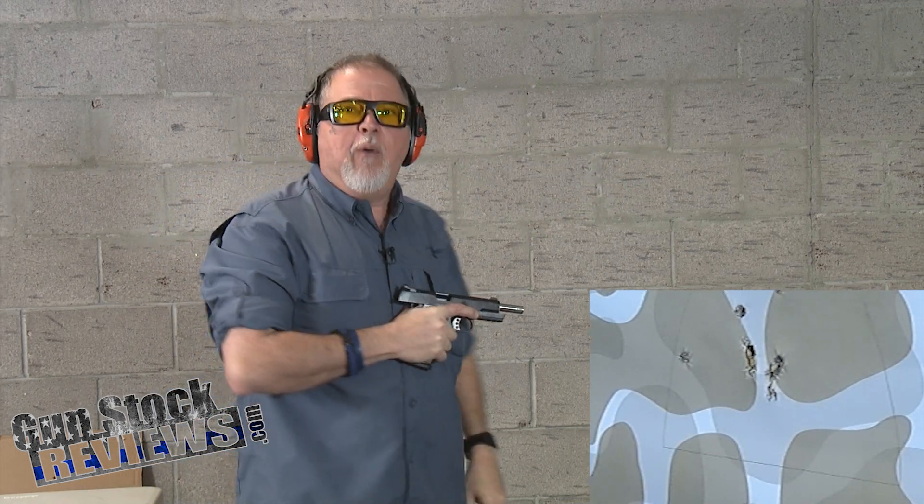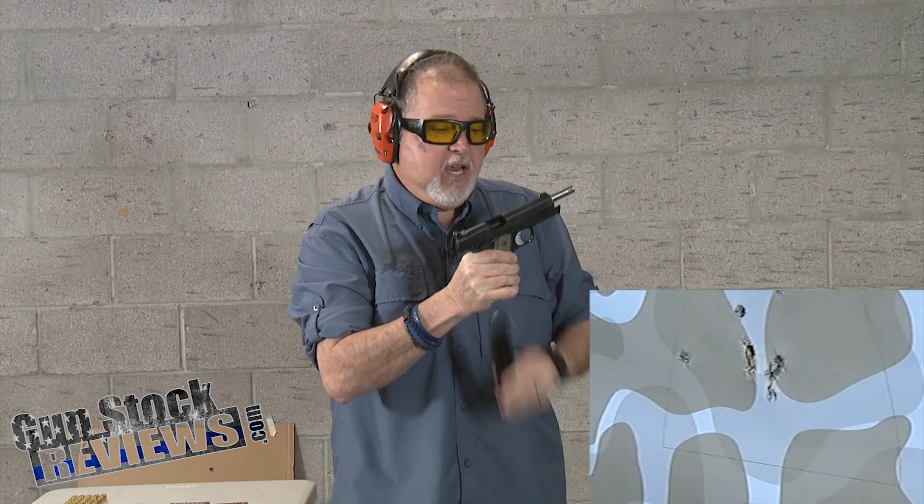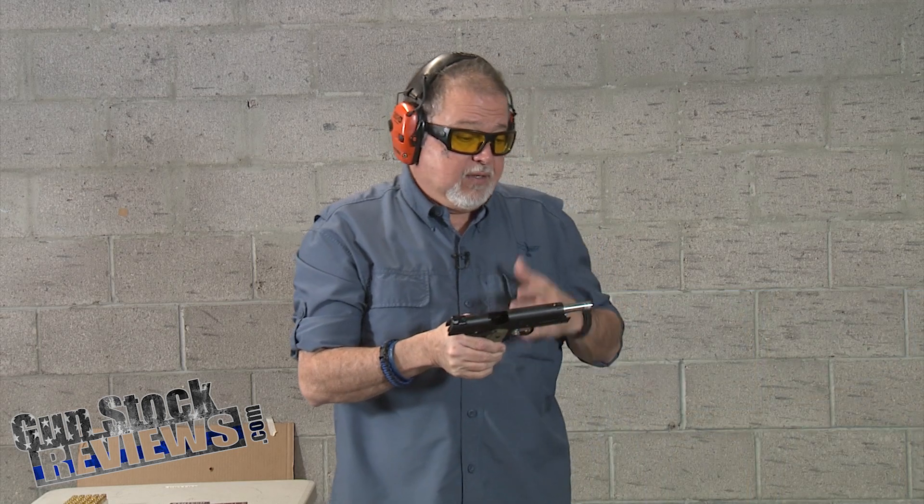Yeah, I threw one to the left — that was me. But yes, it's a keeper. This is a brand-new pistol, and what can I say? It's a Springfield Armory. The barrel fit is just fantastic, and accuracy is tremendous. So let's do some exercises.